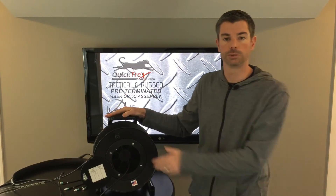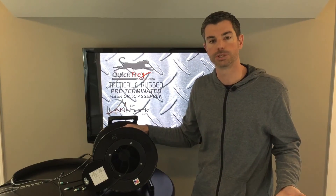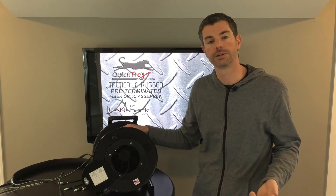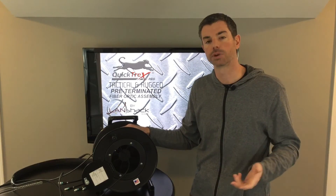We are more than willing to accommodate any other connectors or any exact lengths you need if you don't see it on our site. Please don't hesitate to give us a call at 888-568-1230, or you can email us at sales@landshack.com. Thank you for watching this video and have a great day.